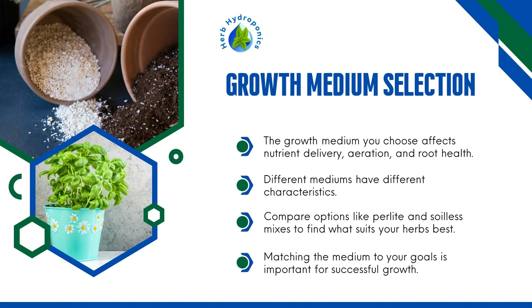Growth Medium Selection. The growth medium you choose affects nutrient delivery, aeration, and root health. Different mediums have different characteristics. Compare options like perlite and soilless mixes to find what suits your herbs best. Matching the medium to your goals is important for successful growth.